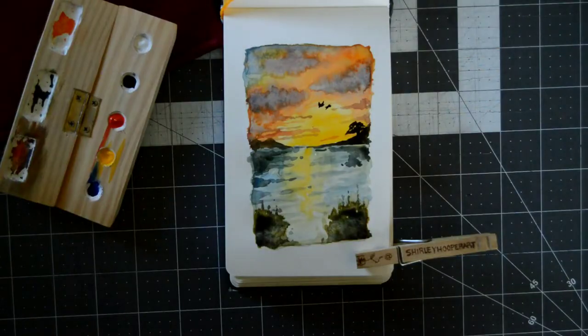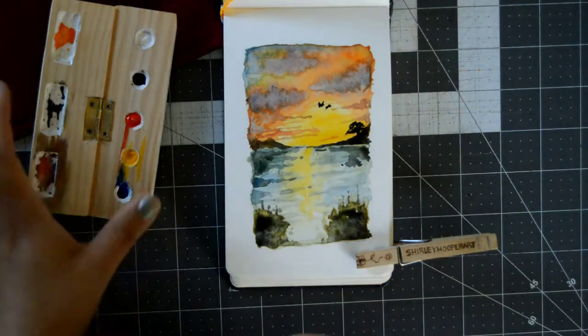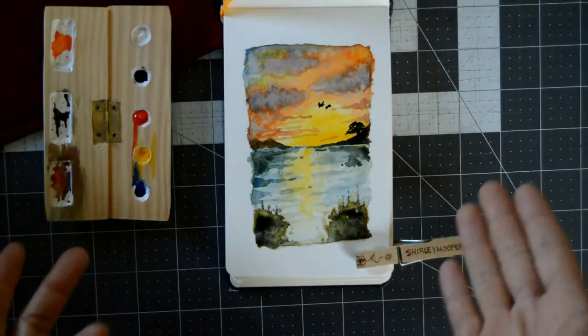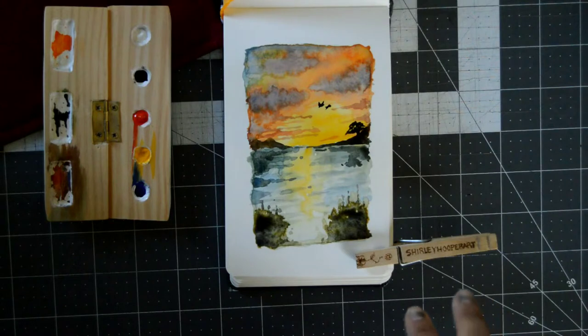Okay guys, I'm all done with the painting. As you saw, it worked and it worked pretty well. I really enjoyed mixing the colors on it and I did a full sketch. It's something different from what I usually do — landscapes — but since we're going on vacation and going to see the beach, I thought it would be great to do a landscape.